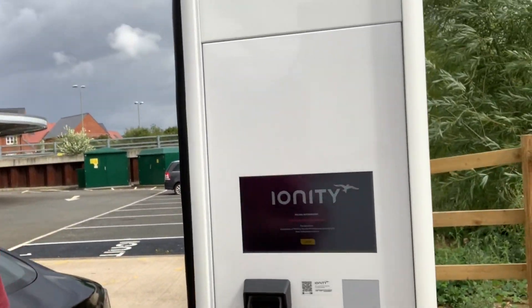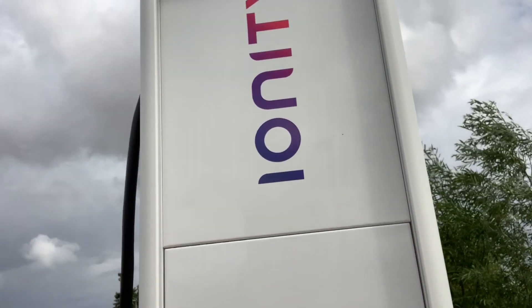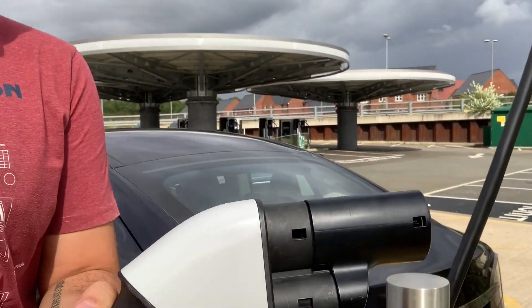Okay, so this is the Ionity charger — this one is in Milton Keynes. You can have a quick look at the display and the charge plug. First step is we're going to get our CCS adapter and get it into the plug. I can't do this with just two hands so I'll pause, make the connection, and then we'll connect it to the car. The adapter is fitted — you can see here. Let's go ahead and get it plugged in, then we'll initiate the charge.